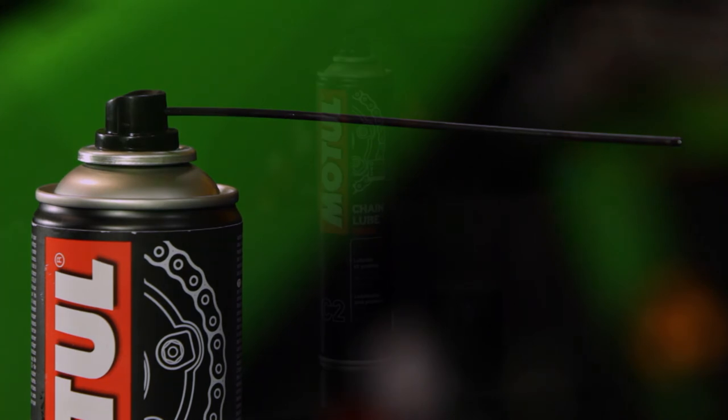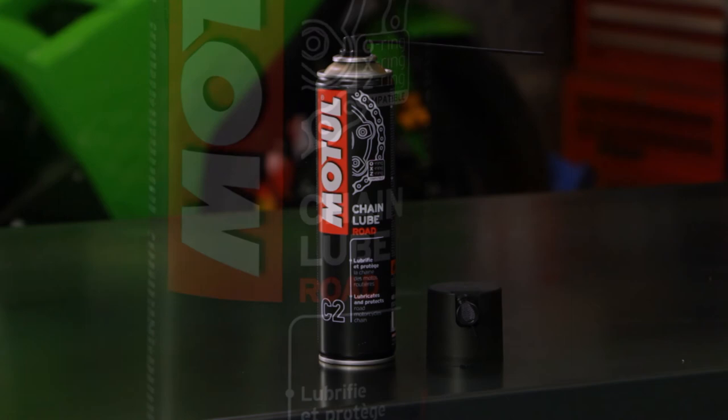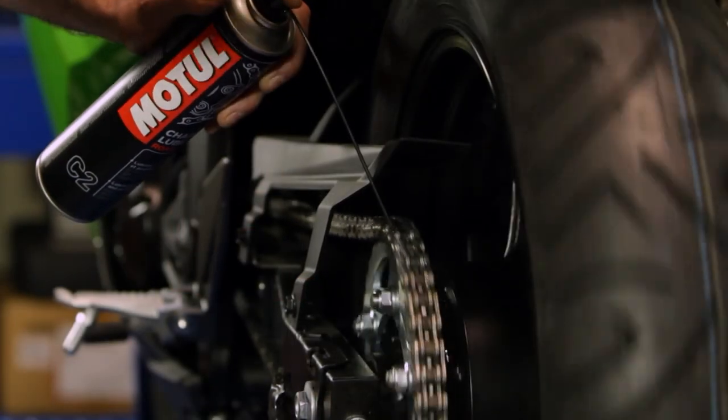Looking after your drive chain goes hand in hand with looking after your sprockets. The more care you give your drive chain, the more life you'll get out of your sprockets — better value for money and also safer riding. There are some valuable tips on looking after your drive chain on your road bike. Hopefully you've picked up some tips on servicing and maintaining your chain, and we'll see you next time.